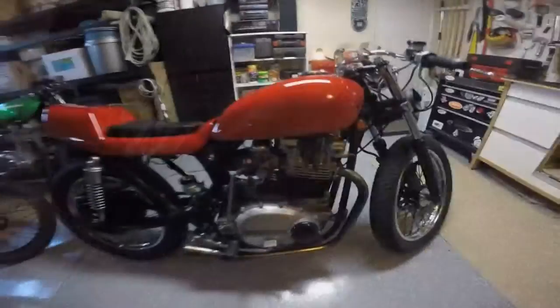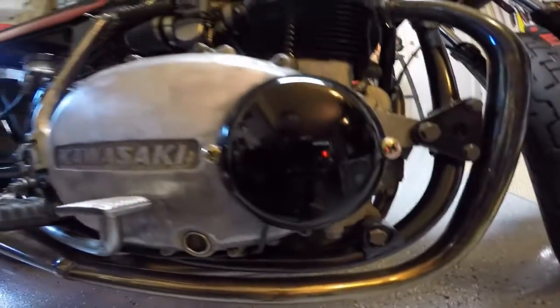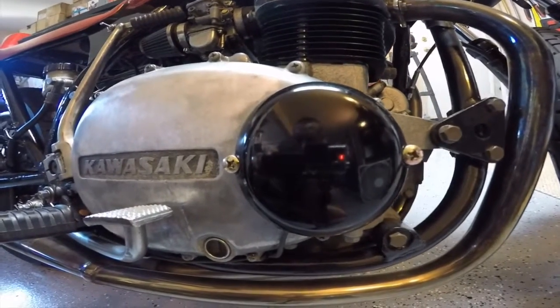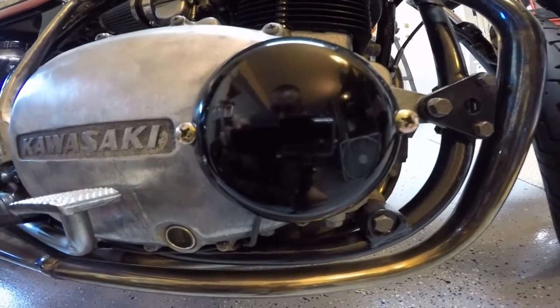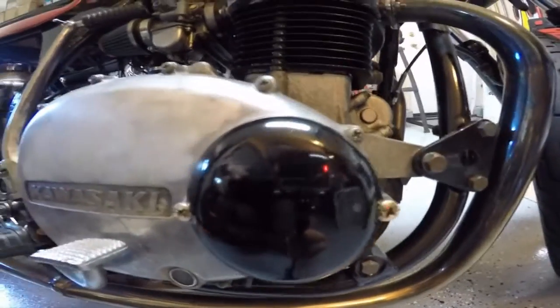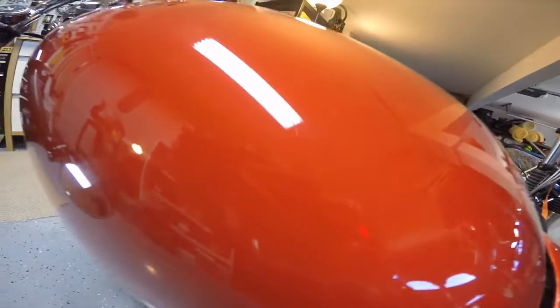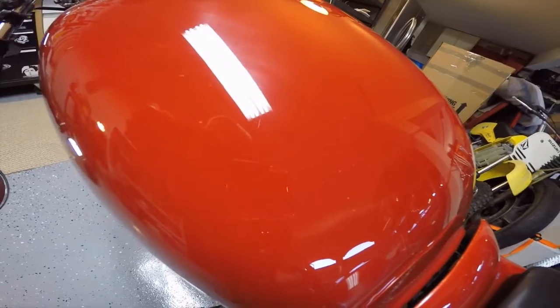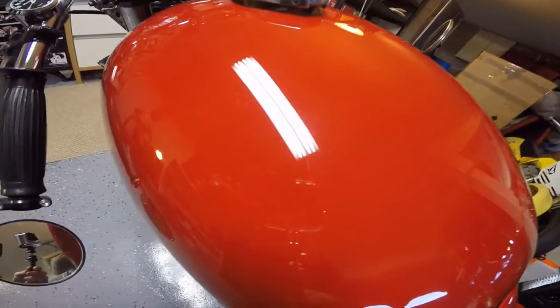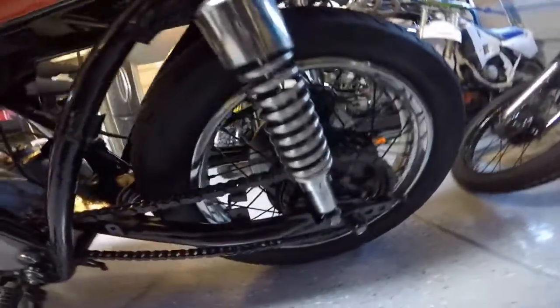Rear and front tires are both brand new — tubes and tires. The ignition's all been redone and the condenser is new. I've also painted the timing cover, as you can see — it's got a lot of gloss and clear coat on it, really pretty. The whole bike has a ton of clear coat — it was a three-stage process: painted silver first, then red, then clear coat, sanded back down with color sanding, shot a couple more times with clear, then cut and buffed.